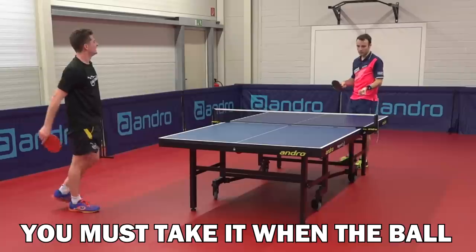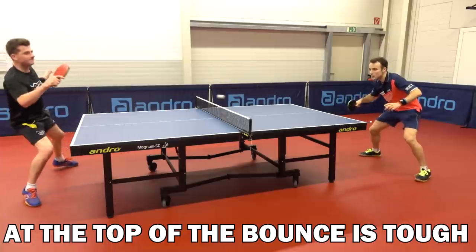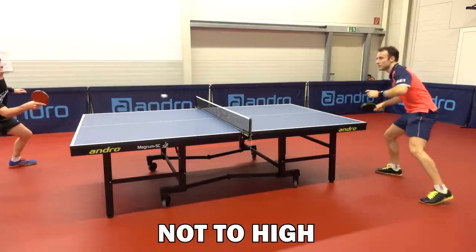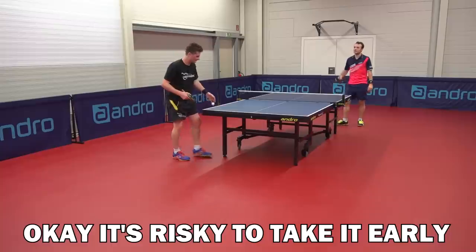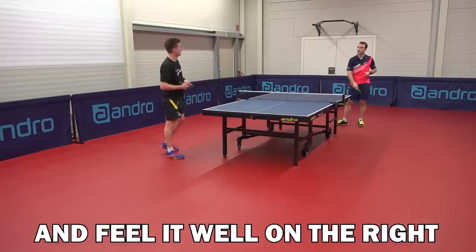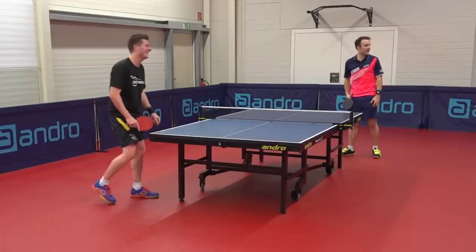So do you try and take this early? You must take it when the ball is going up — if it's going down or at the top of the bounce, it's tough, it's hard to make it not too high. It just flies out. It's risky to take it early, of course, but when you have a good touch and feel it well at the right moment. When you're Simon Gauzy? No, no, not only me — Cokini will make it much better.